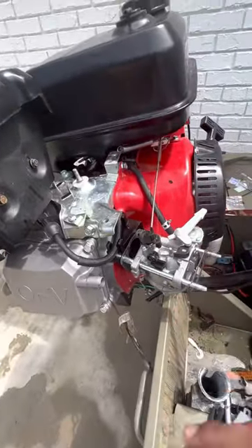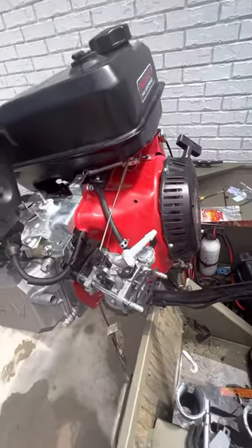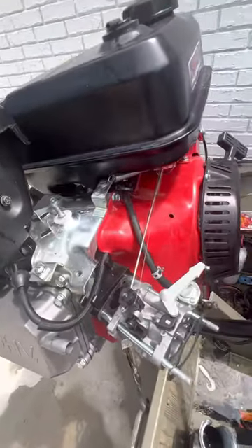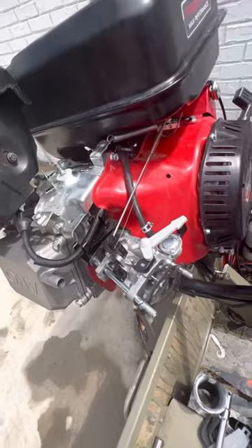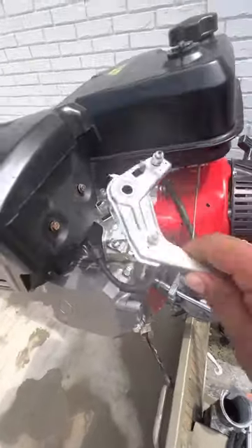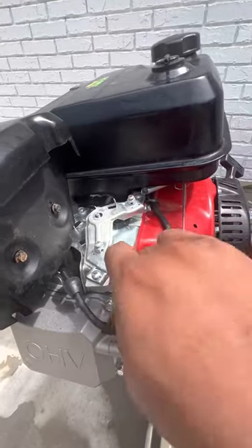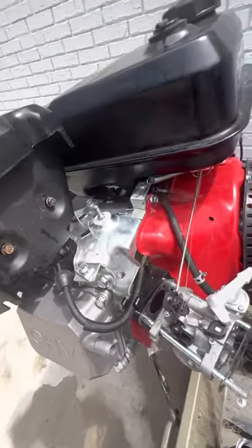Right here, you can see I took my air box off so I can reach in and everything. I went ahead and took all this off — the little throttle cable, everything. This is what I took off; it goes right here. I took everything off. I don't need it — there was no need for it to be there.